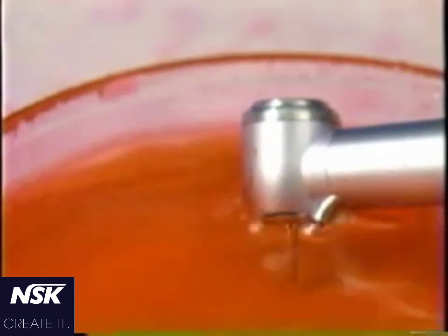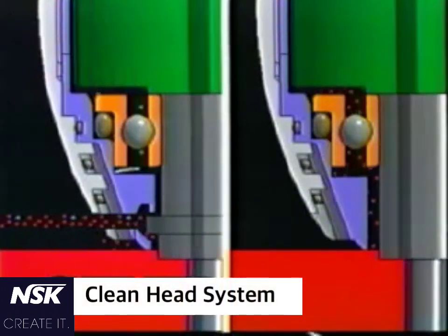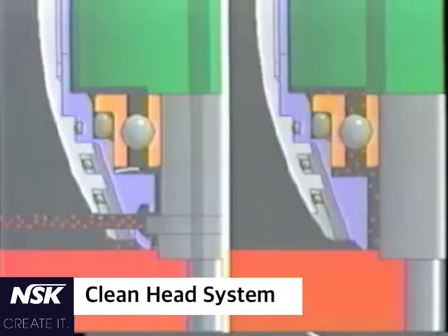The ball bearings run in better conditions in this system, and their life is much improved.